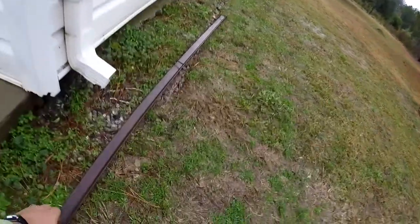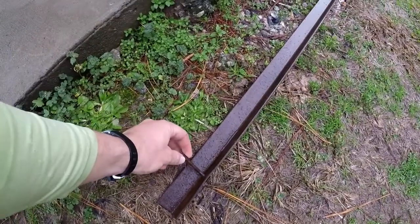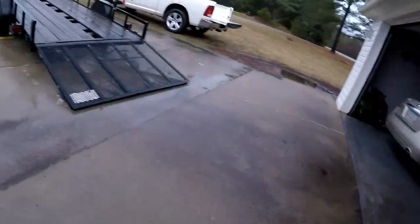Here's the little strip that goes up front. These bolts I think are going to be fine to put right back in there. I'm gonna take some WD-40 and oil them up good and put them right back down in there.